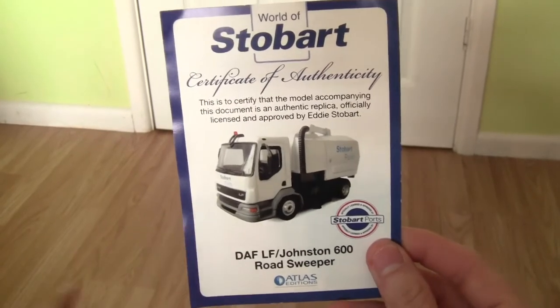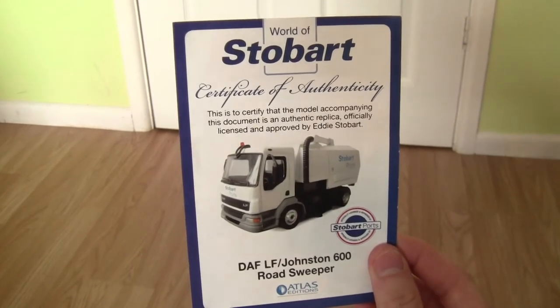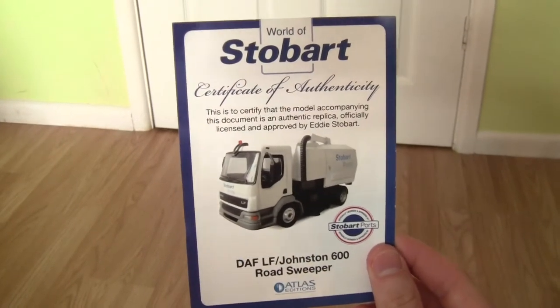I have seen one of these at Stobart Ports in Winnes quite a few years back. I'm not too sure if they still operate them, but if they do please leave your comments below.